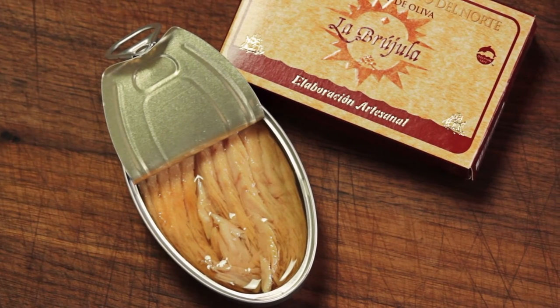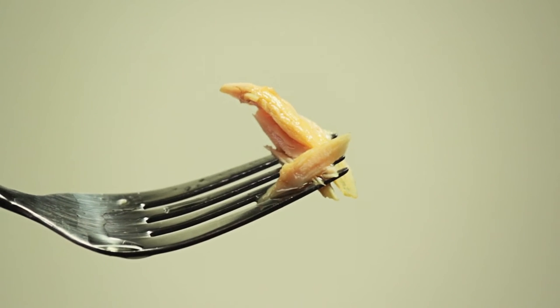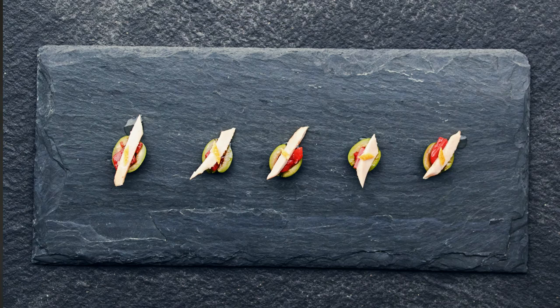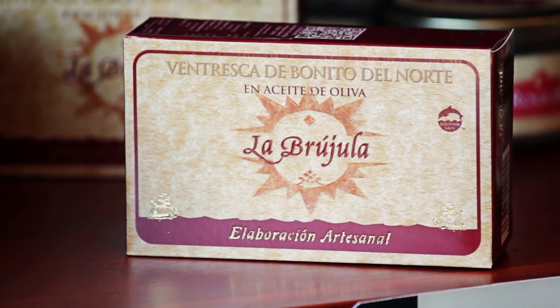Ventresca is much better than the tuna you buy for sandwiches. It flakes easily into large buttery tender pieces that look beautiful on the plate. Use it in salads and tapas. I love it as part of a light Mediterranean style meal with a lentil salad, lettuce, and olives. It's a culinary treasure and you've got to try it.